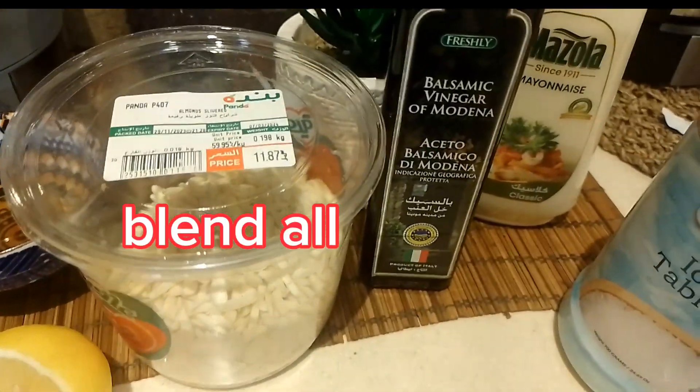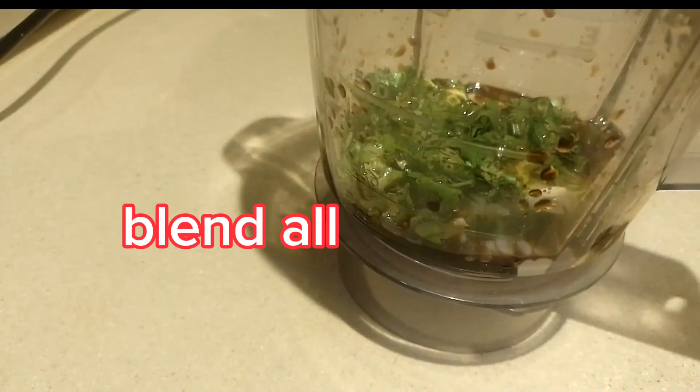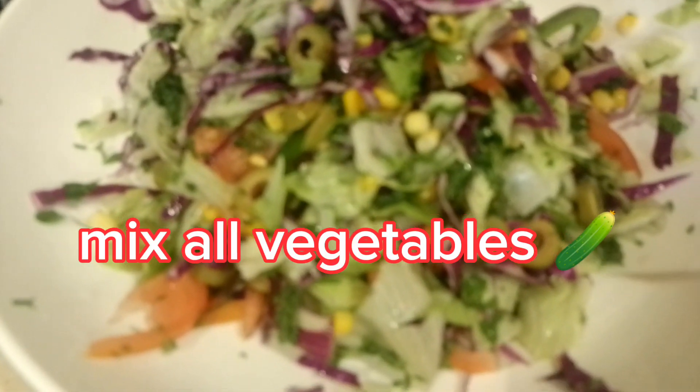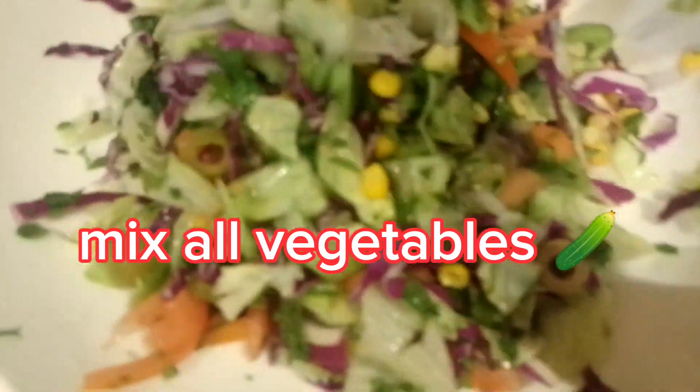We'll combine and blend everything together for the sauce. There's our sauce, guys! Now let's mix our salad together.